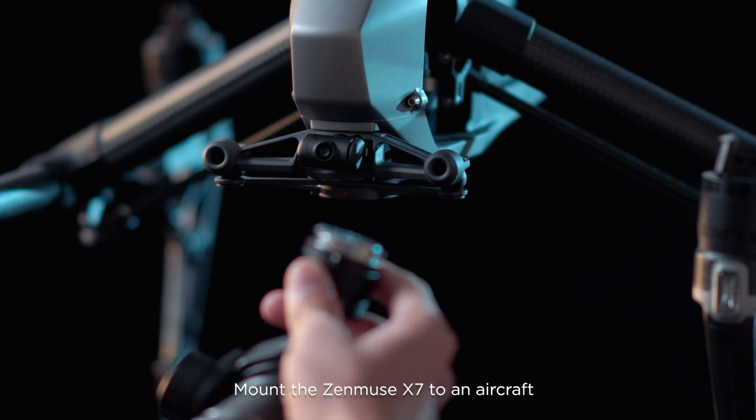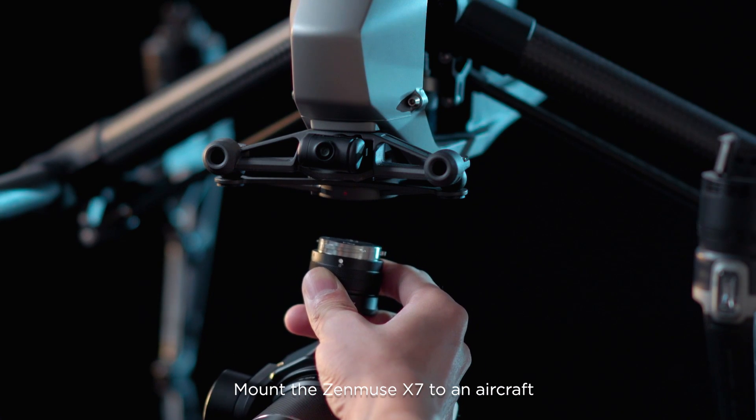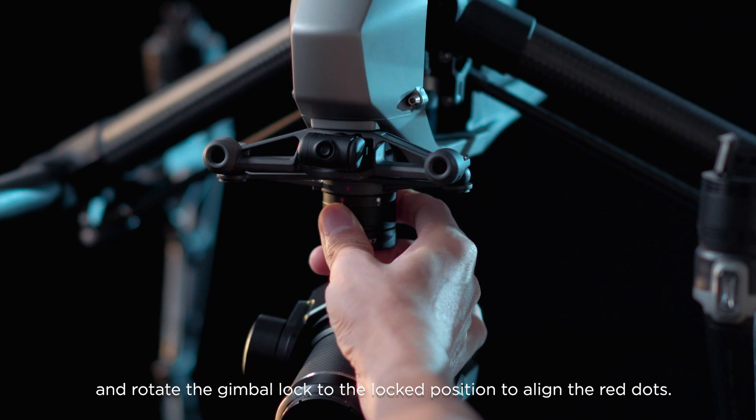Mount the Zenmuse X7 to an aircraft and rotate the gimbal lock to the lock position to align the red dots.